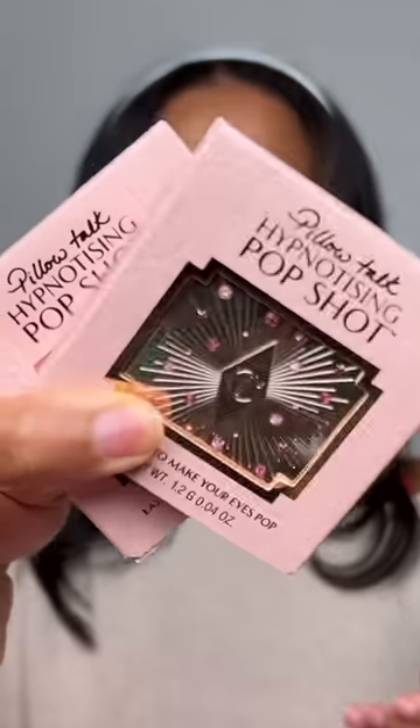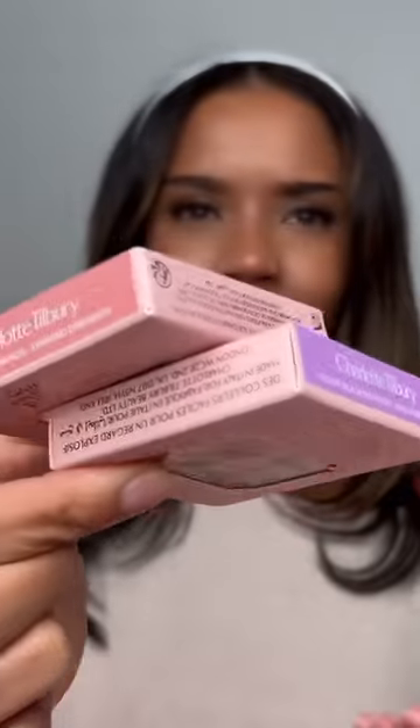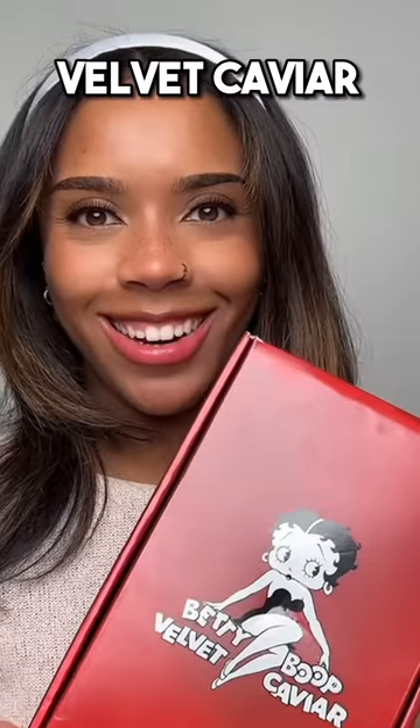Next up is Charlotte Tilbury — I'm so clumsy, that's like the second time I've hit myself in the face with the packaging! We've got a pretty box — opening it up there are four shades of her new liquid blushes, two shades of Pillow Talk, and something I've never used that says it's to make your eyes pop. I'm guessing it's an eye glitter, eyeshadow, or maybe a highlighter.